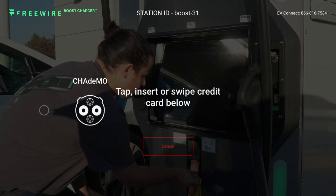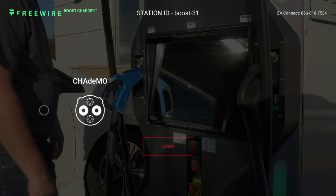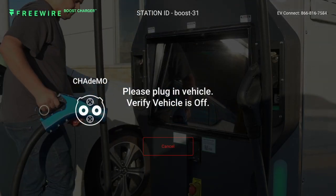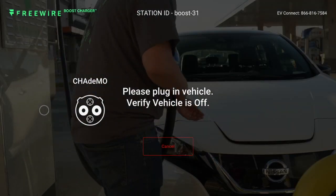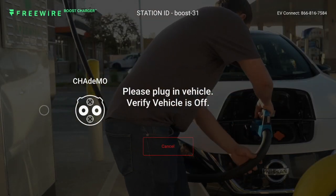Complete the payment prompts using a credit card or RFID, or you can start charging with a network app on your phone. When prompted on the screen, take the plug out of the holster and insert it into the vehicle. Once the connector is fully inserted, charging will start automatically.